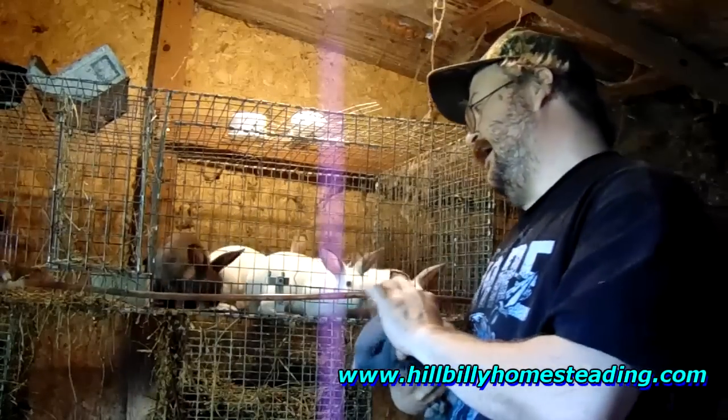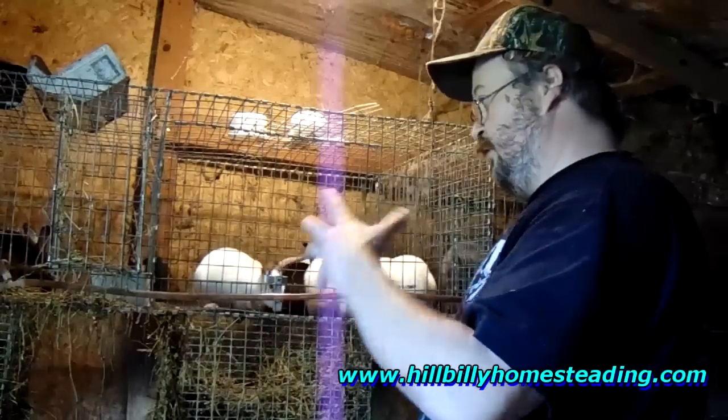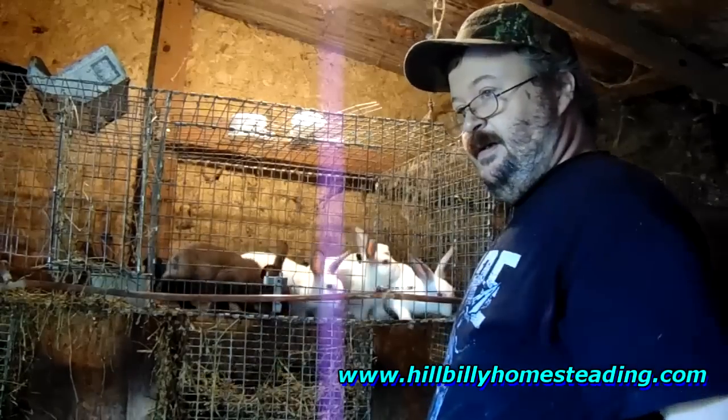This is a two-foot by two-foot cage, folks. These guys are getting too big, so I'm going to move them all together into a bigger cage. Now we have bucks and does here. These guys are only eight weeks old, so there's no danger of any breeding at this time.